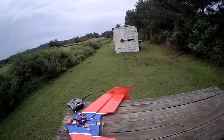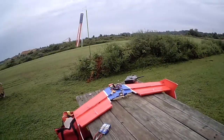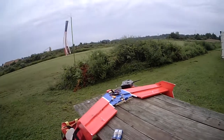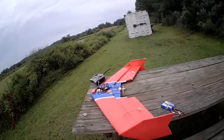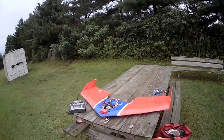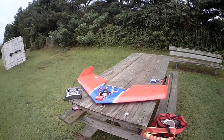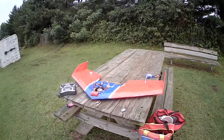All right guys, here we go — flying my new scratch-built FPV 49. Got the plans off YouTube from FPV Tron. There she is; already had her up for the maiden.